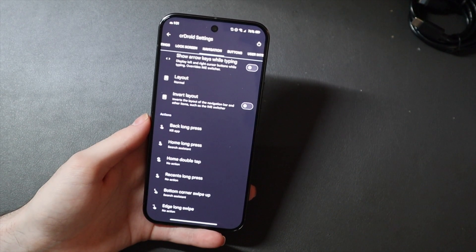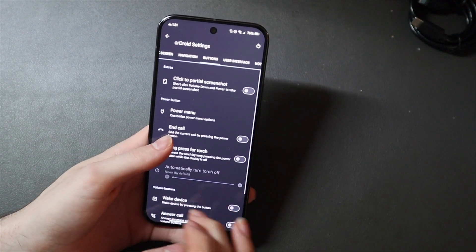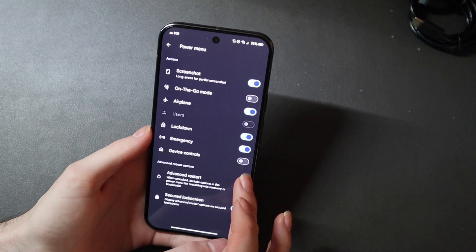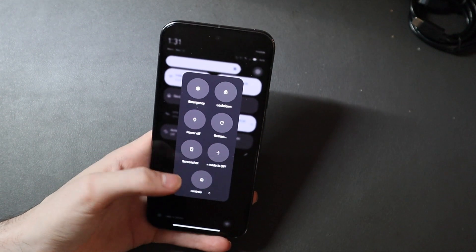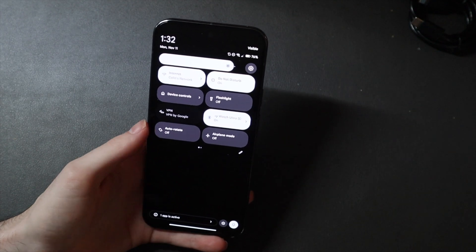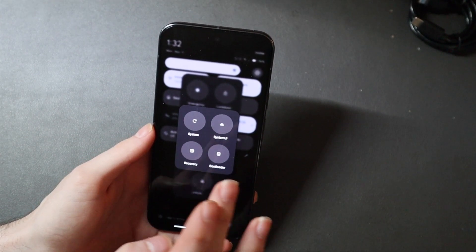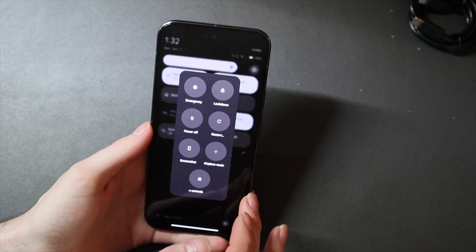If you want to switch apps or open something in split screen, it's very easy to do that with the dock. You can also customize actions for button presses if you have three-gesture navigation enabled — go to buttons and customize what everything does. You can customize your power menu, so if you want airplane mode, screenshot, restart — when you do restart it gives you a menu to restart the system UI, recovery, bootloader, or just the system.